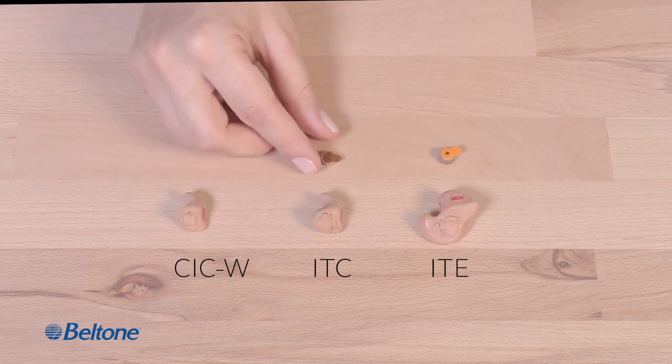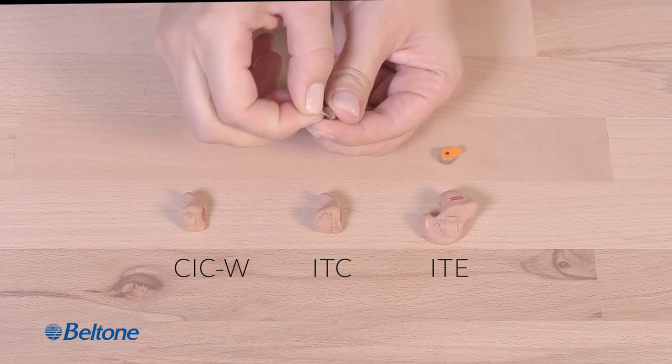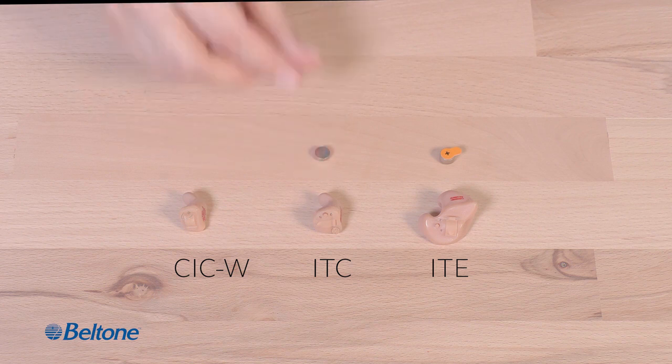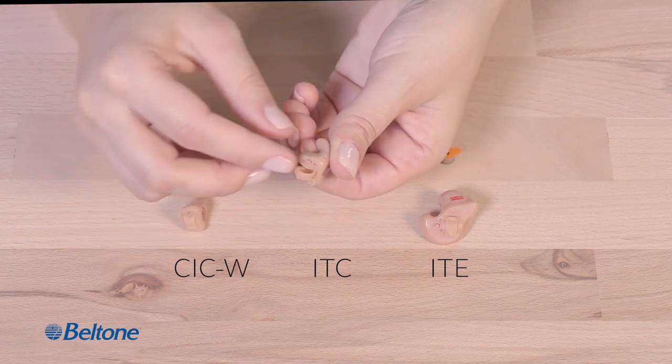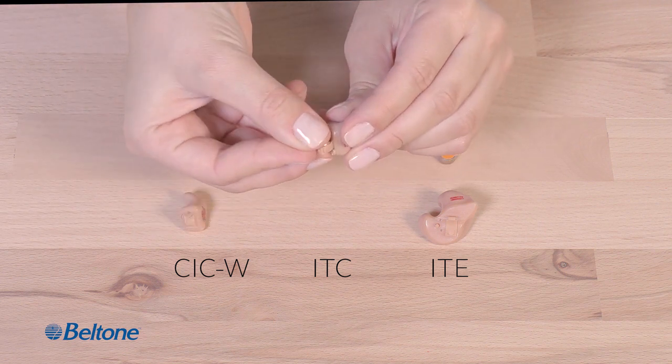They remove the backing from battery 312 and set it back on the work surface. They pick up hearing aid ITC and pop open the battery compartment. They insert battery 312 into the open compartment tray and then slide it closed.